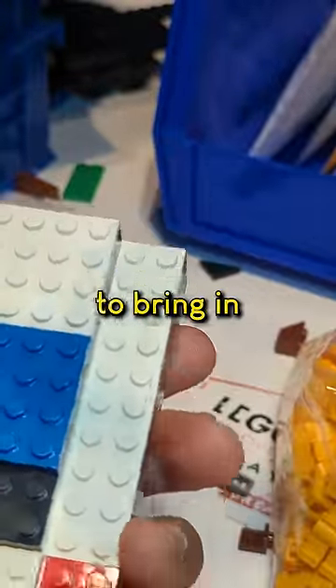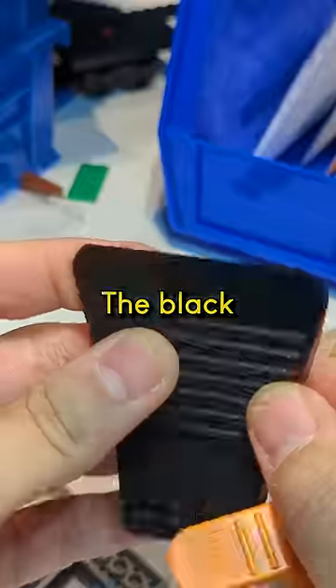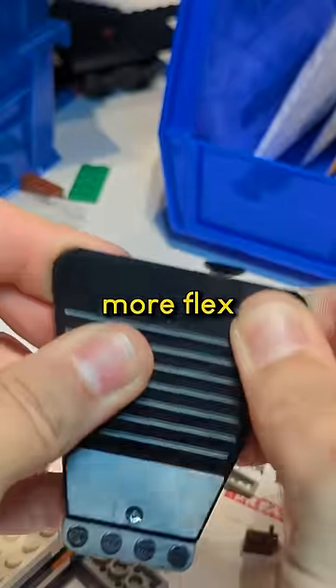It's not coming off. Don't worry, we're gonna bring in the big guns. The black separator got a little bit more flex to it.